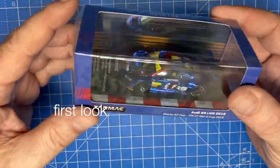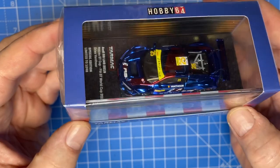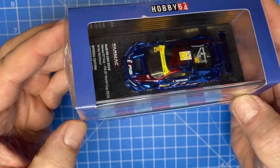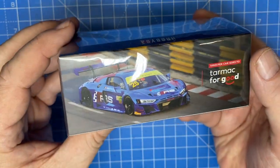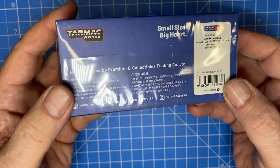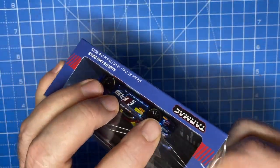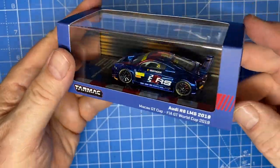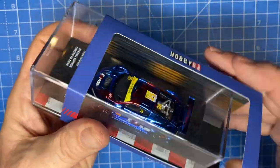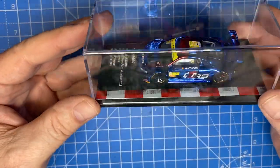Hi everybody and a warm welcome back to Maple Leaf Customs in Switzerland. I'm Andrew and on the bench today is a 1:64 scale Tarmac Works 2019 Audi R8 LMS Evo — brand new in the box. I've never handled a premium that's still wrapped in plastic and packaged like this. I got it on eBay and I've certainly never had one on the bench and attempted to customize one.